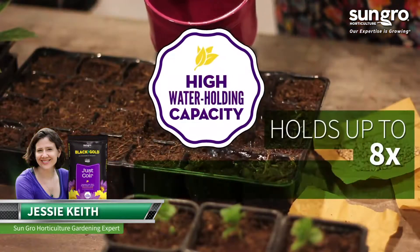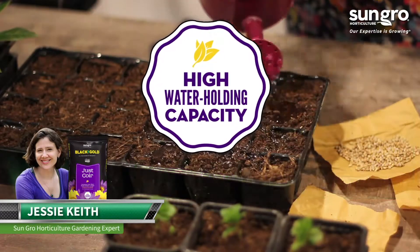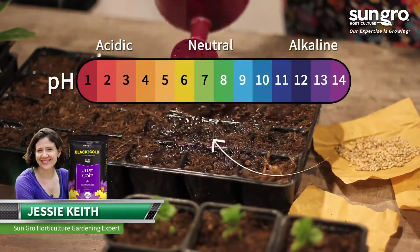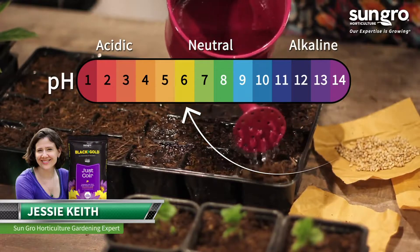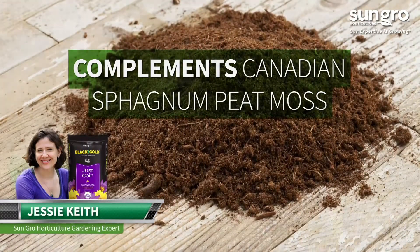Coir has been shown to hold up to eight times its own weight in water while maintaining high porosity, structure, and a near-neutral pH. Coir particularly complements Canadian sphagnum peat moss.